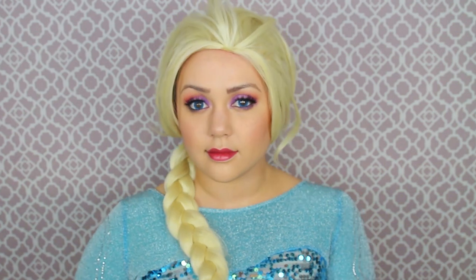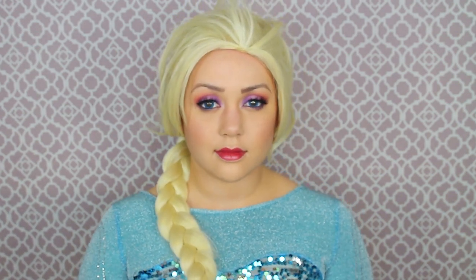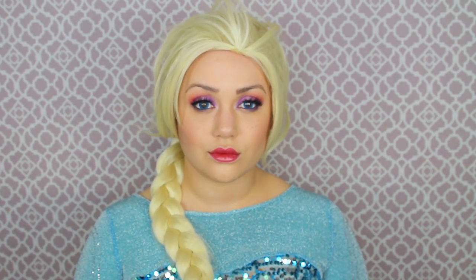But once that wig is securely on your head, you're finished with this beauty portion of Elsa. I absolutely love this — it looks so adorable and cute like a little anime doll. I didn't expect the eyes to look that cool. But wait, there is more!